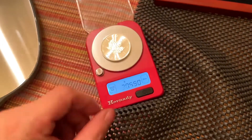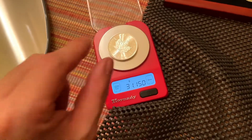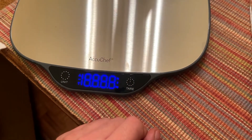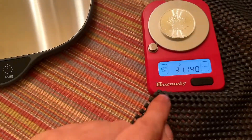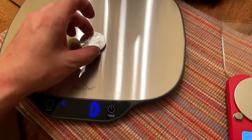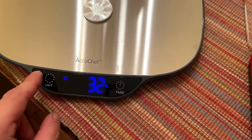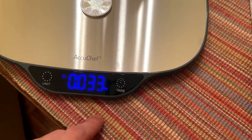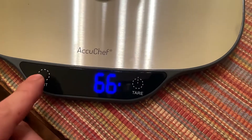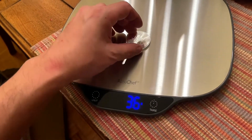Now the second mistake I made: it's supposed to weigh 31.11 grams, so this is a tiny bit heavier. This is my new scale — just got it today. This is my second mistake. It's an AccuChef. I did ask if it counts in the thousandths. The salesperson said yes. I believed them. It doesn't. It only weighs to the hundredths. So I don't know if I should keep this. It wasn't that expensive, but still I'm a bit disappointed.